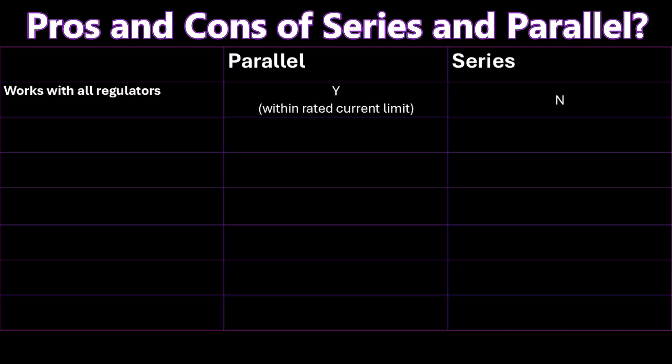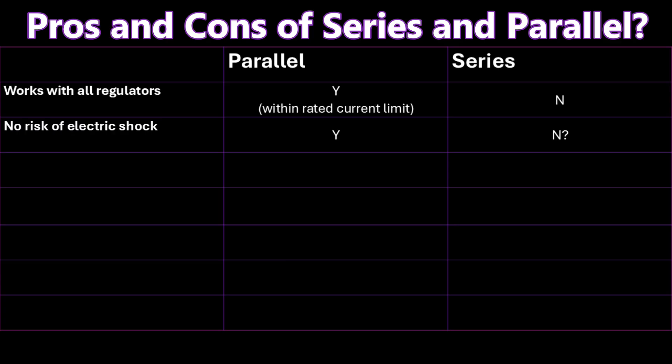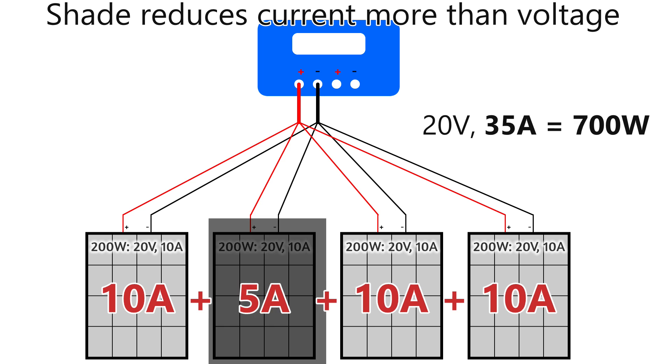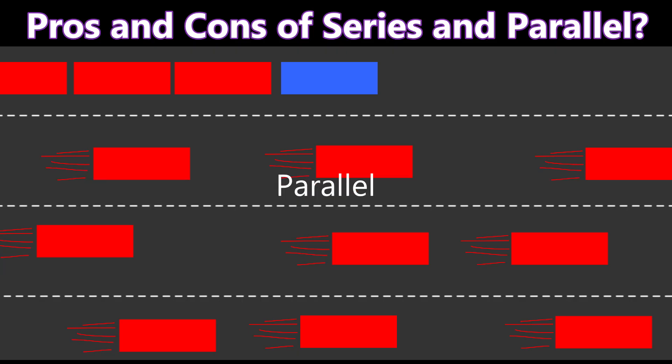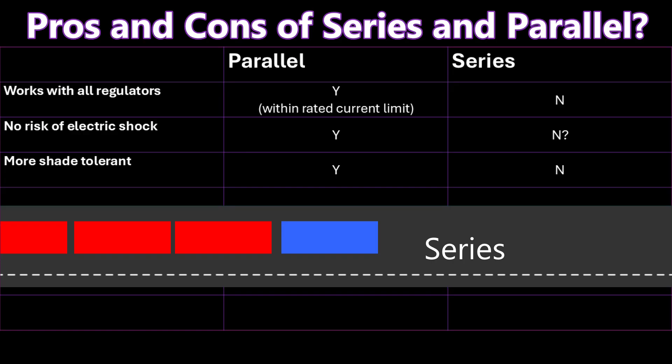So what are the pros and cons of series versus parallel wiring? Many solar regulators have a maximum input voltage of around 30 volts, so wiring panels in parallel means your system will work with almost any regulator that can handle the combined current. The lower voltage from parallel connections also means there's no risk of electric shock, whereas series connections can push the total voltage above 50 volts. Parallel connections are also more shade tolerant — shade reduces current more than it reduces voltage, so shade on one panel only drops the current from that panel, just like a slow car in one lane of a four-lane motorway only affects that single lane.